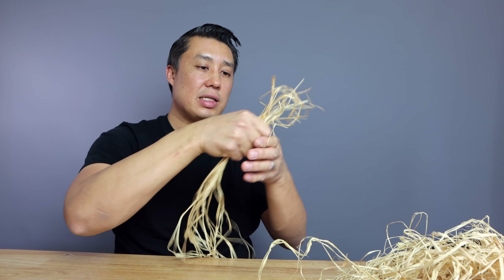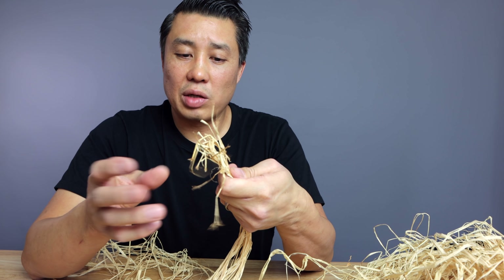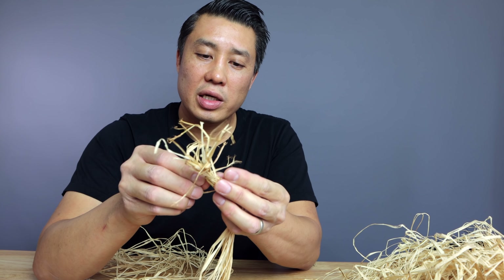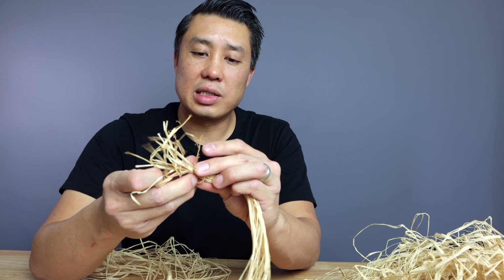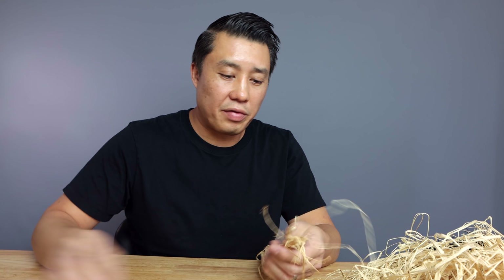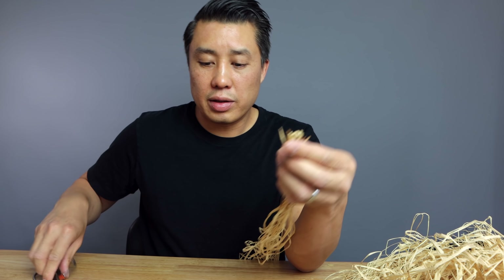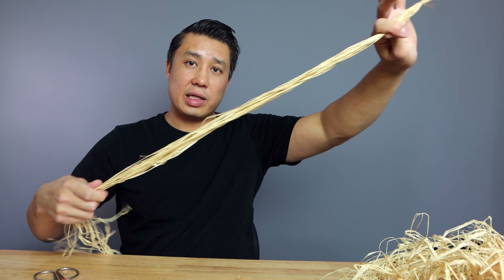So now you've got this strand. What we're going to do is tie them together. I'm going to take one strand and wrap it around the end like this, then tie a knot — a double knot just to make sure it doesn't slip away. So now I've got this. I can use my shears and get rid of all this excess here, so now it looks all nice, neat, and organized. Now I've got this whole strand like this.